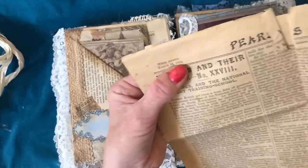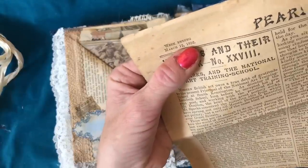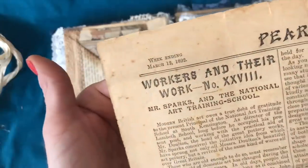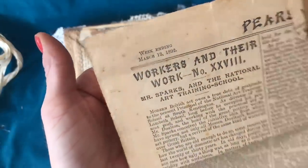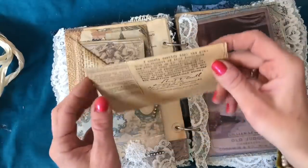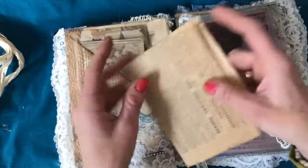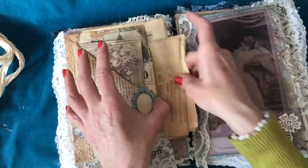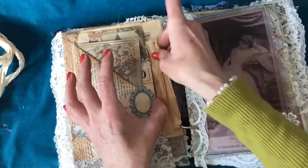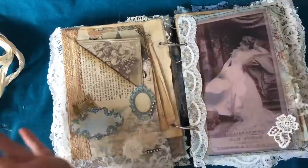I think it says 1892. The one on the other page I think was 1932 or something, but this one is super, super old and just scrummy — that just tucks in like that and it's just lovely. Feels lovely, looks lovely.